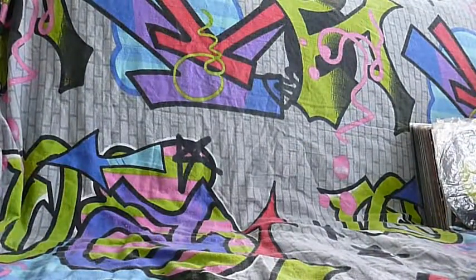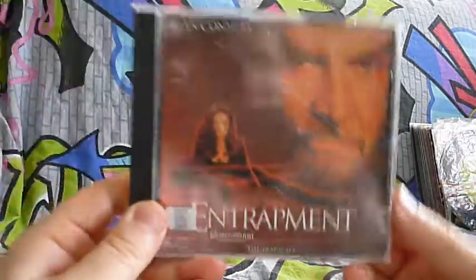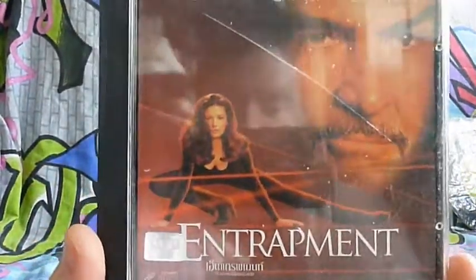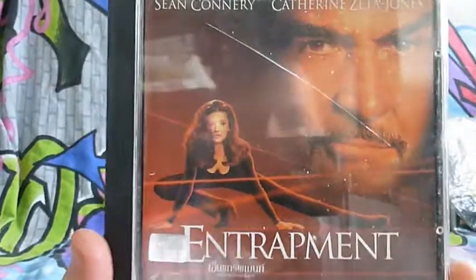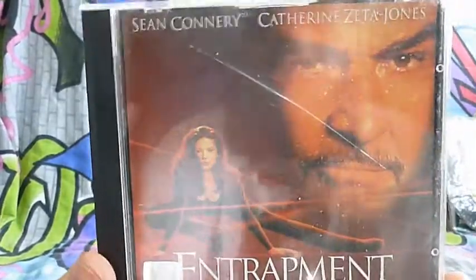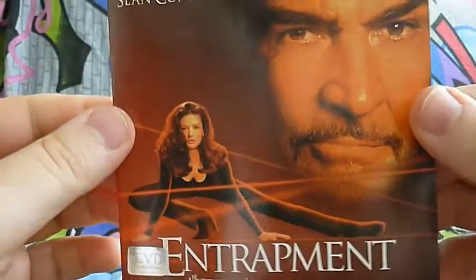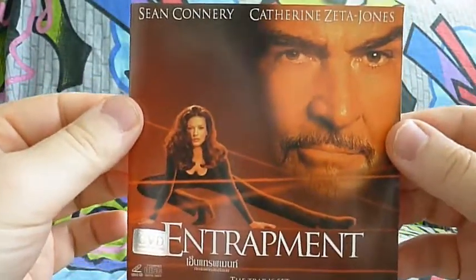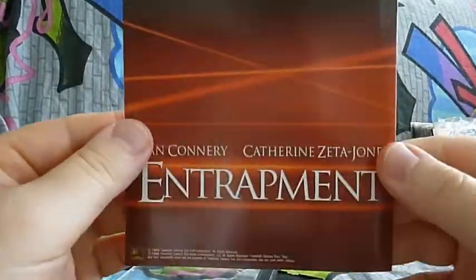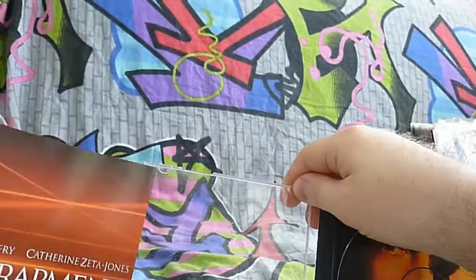The next will be a little bit easier to show because it doesn't have this weird plastic on it. This is Entrapment with Sean Connery and Catherine Zeta-Jones. It's a little bit hard to see because of the light, so I have to take it out. This is the back of it. It's just a cover for the disc.